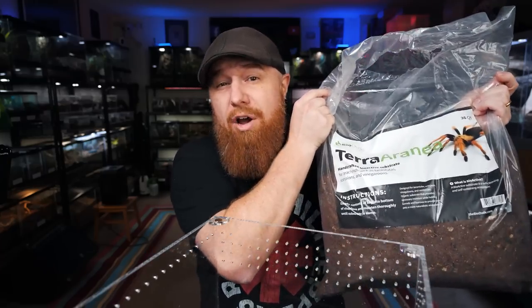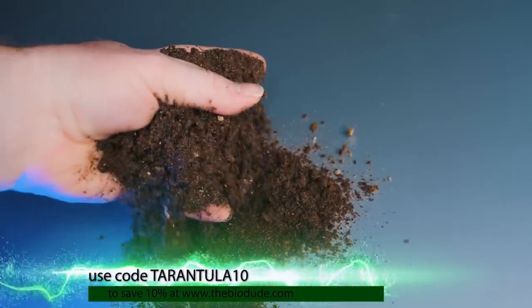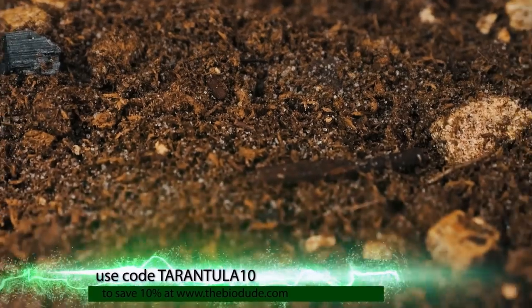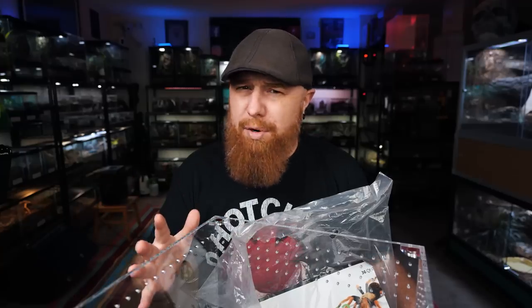I'm going to be using the BioDude's Terra Aranea. People ask me all the time what's the best substrate out there, what do I use in my enclosures? And I haven't really answered that question because I'm trying to find the best possible substrate, but I think this might be it. I really love this substrate. It's great for bioactive enclosures, it's also good for just moist enclosures or arid enclosures. So far it's been working really well — holds the burrows nicely, looks very naturalistic. I'm just overall very impressed with it. So let's go ahead and get this in here.